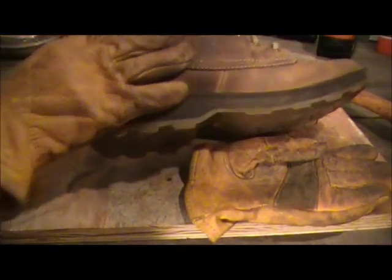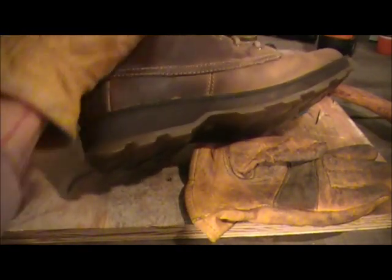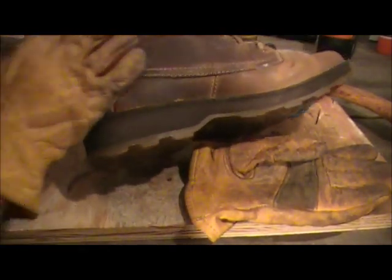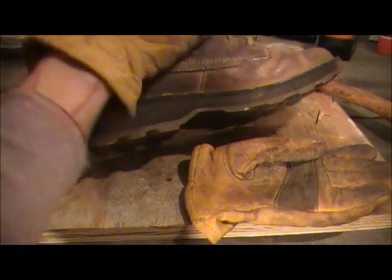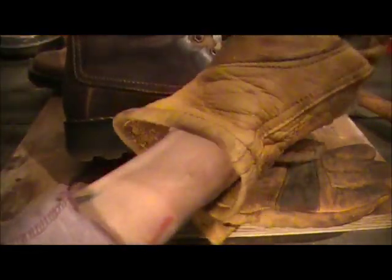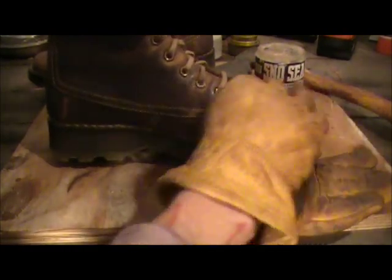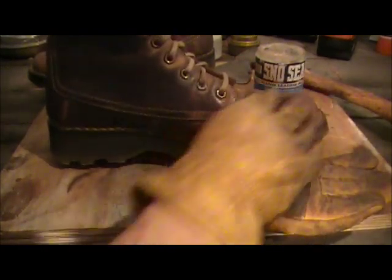If you get some on the laces, it's no big deal — we'll just seal the laces too. Rub rub rub. While I'm conditioning the boots, I'm also adding a little extra layer to my leather gloves as well.